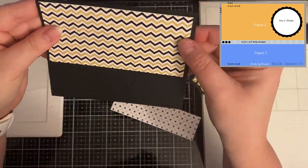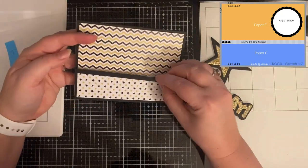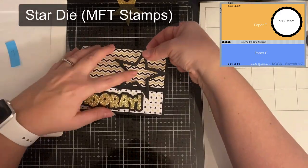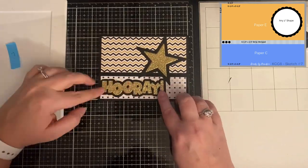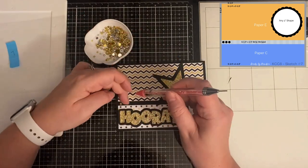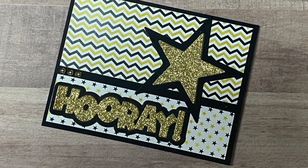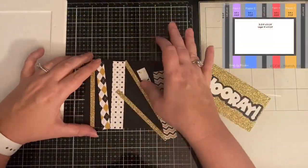This is card sketch number seven. I glued the chevron pattern piece directly onto the black card base, then added the star pattern piece to the bottom. I put little score lines on the quarter-inch strip and glued that on top of where the two pieces meet. I used a word-and-shadow die from a previous Crafty Courtyard kit — 'Hooray' — cut from gold glitter card stock with the shadow in black, and the gold glitter star I cut from the inside piece of the rectangle from card sketch one. This sketch calls for any 2-inch shape, so I used a star die from MFT Stamps, then added three tiny gold circle embellishments to the far left of the strip.